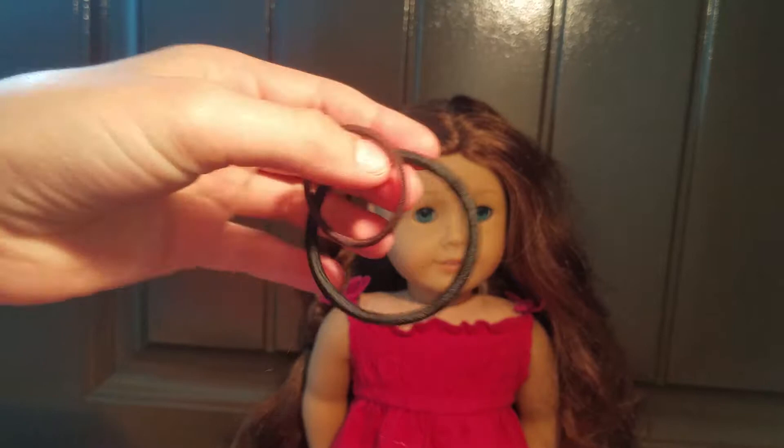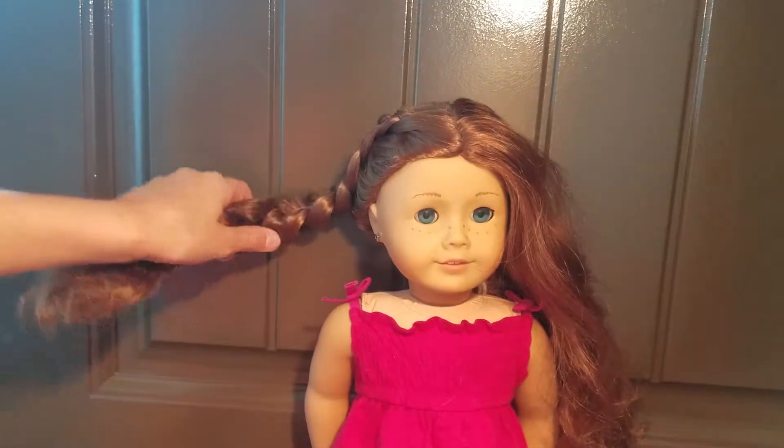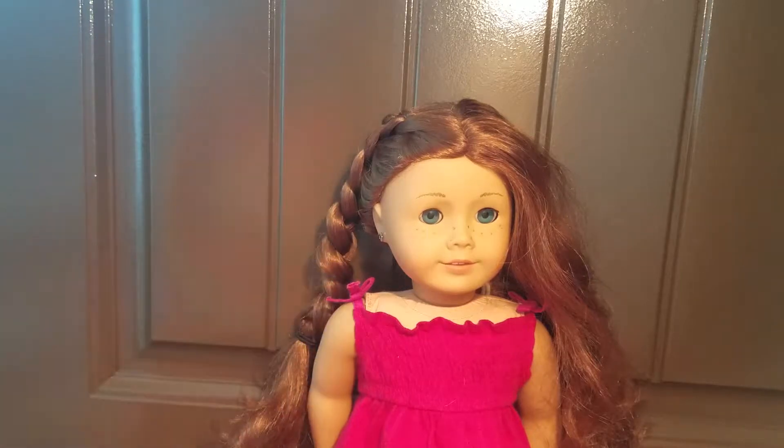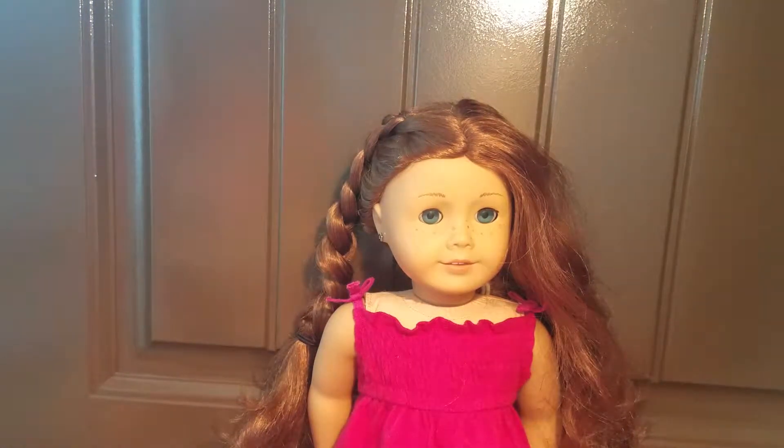I have these two hair ties and I like to use the smaller one, especially if I'm doing double Dutch braids. But you can still use a bigger one if you only want to do one.